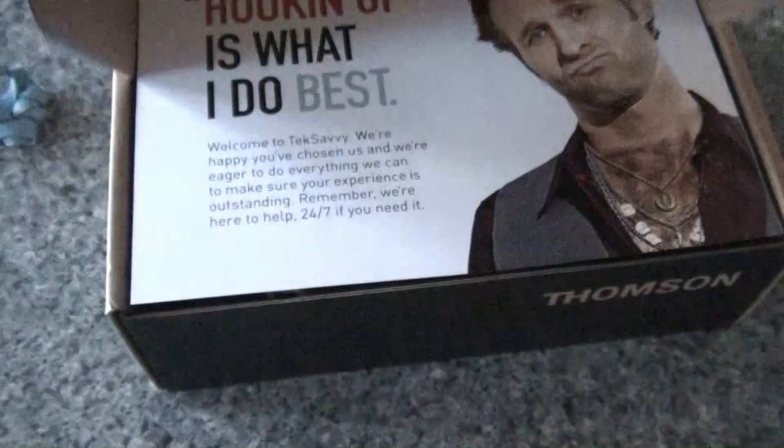This is the box. Let's get the unboxing started.